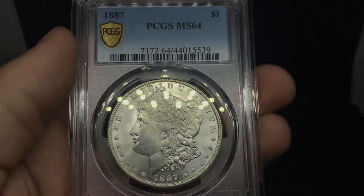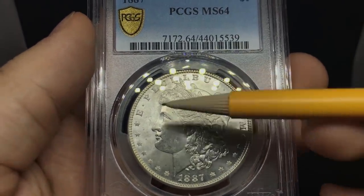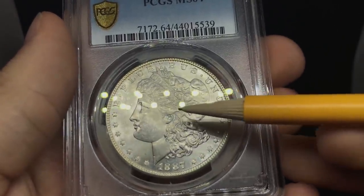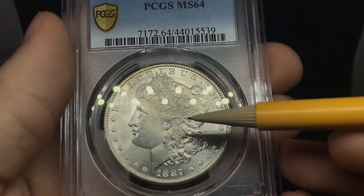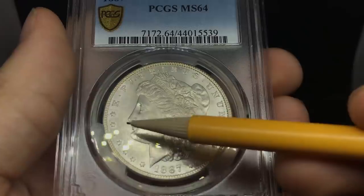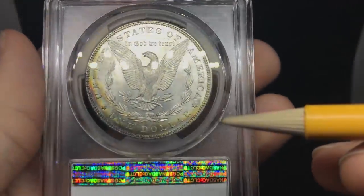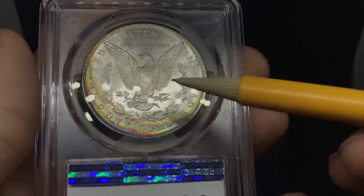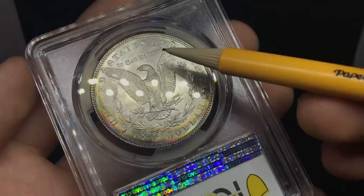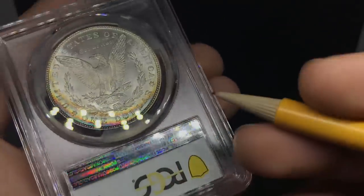Up next, an 1887 Morgan dollar. We do see some haze between the L and U and all the way down — just a lot of haze on the coin, and there seems to be some rubbing on the cheek as well. The strike is a little weak, and there's a lot of chatter in the fields. When you flip over the coin, it has stronger luster on the reverse than the obverse, with some haze underneath the wings. But there's a nice colorful array by 'One Dollar' — this was probably because another Morgan was sitting right on top of this one in a bag, and over time it received that toning.